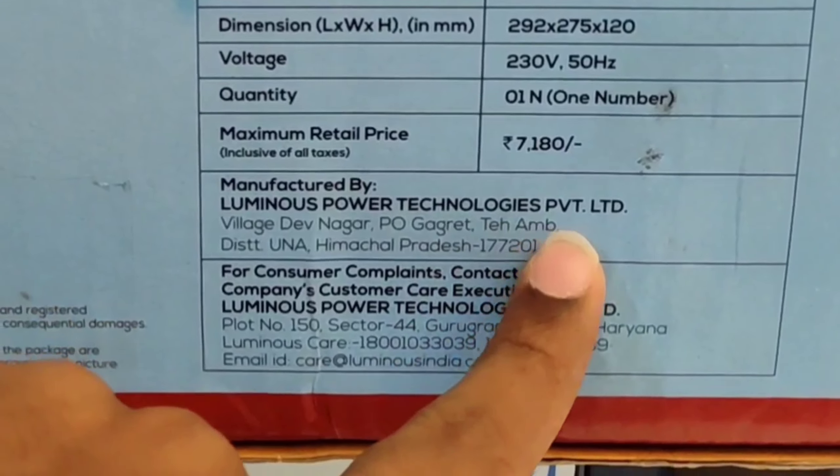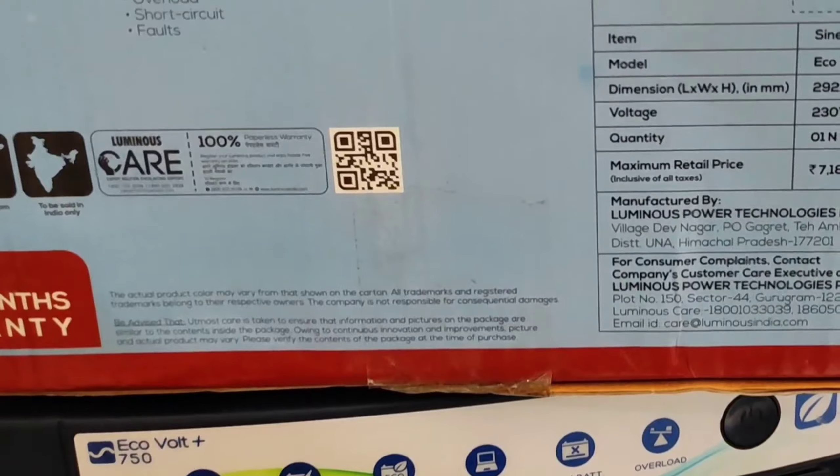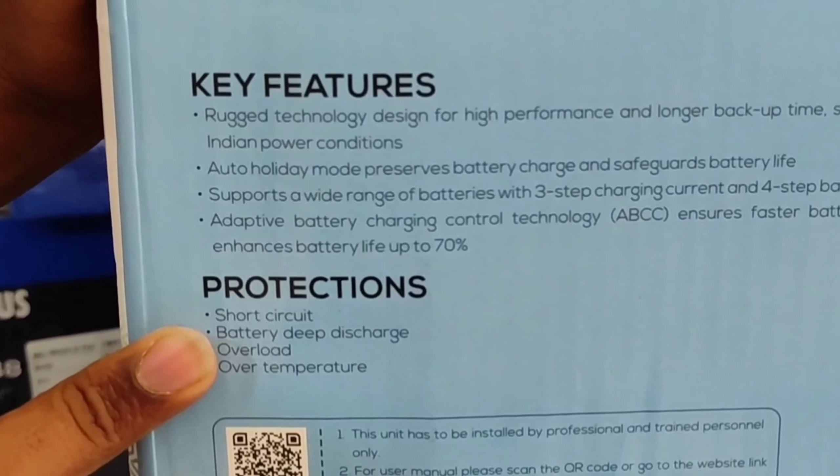Here you can see that it features no-noise sine wave technology, so it will provide no noise. You can run your devices very safely with the sine wave technology. This inverter is having a warranty of 24 months, that means two years.